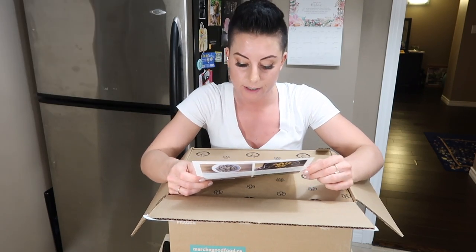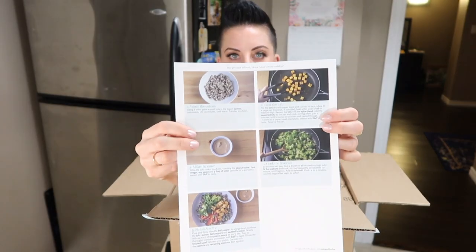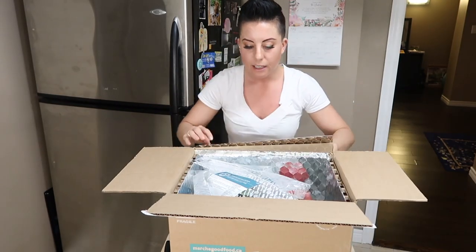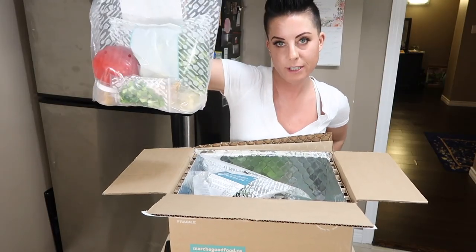730 calories per serving — but let's not worry about calories because these are healthy calories. The other videos on this channel will help you understand the difference between unhealthy and healthy calories. Let's open this up. It's so fresh! I thought I ordered the pre-chopped version but I can see a pepper that is not chopped — not even sliced all the way through. Here's one meal — everything is wrapped up in a neat little package.